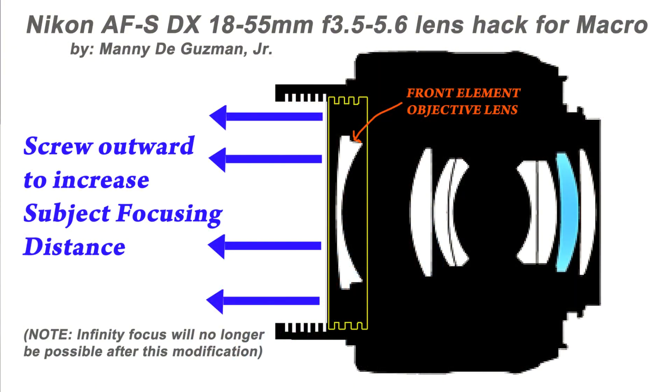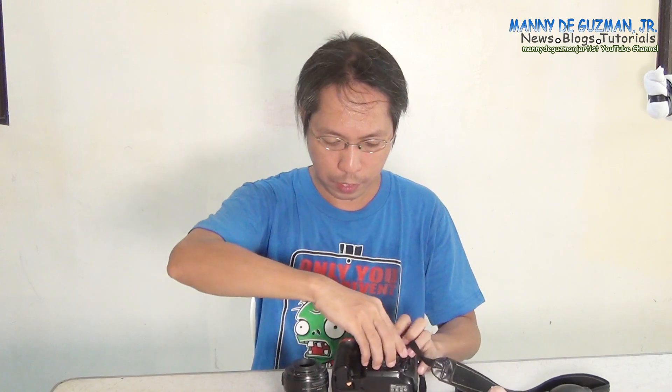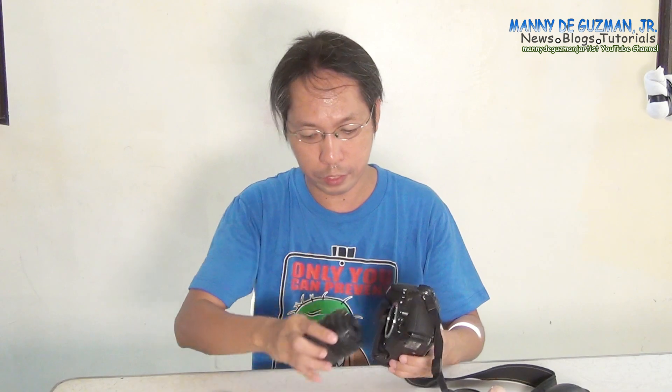All we have to do is adjust the objective lens — you can move it forward or outward to make it possible to focus closer. I'm going to show you some examples. Out of the box, this Nikon kit lens is already good for macro photography.